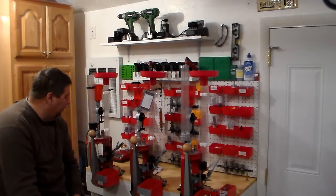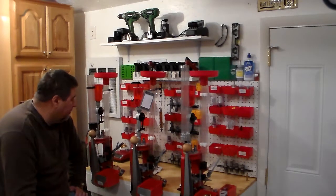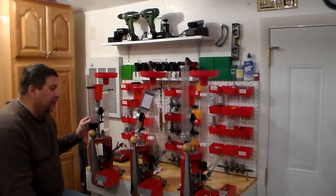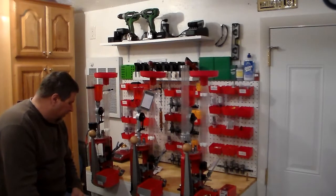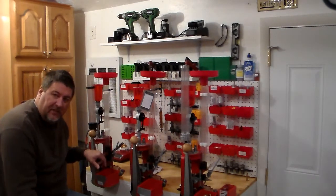In upcoming videos, I did purchase the new powder charges from Lee — I really like those. I also started buying these Mr. Mini bullet feeders, so we'll do some videos on those, tell you how they work and how to set them up.